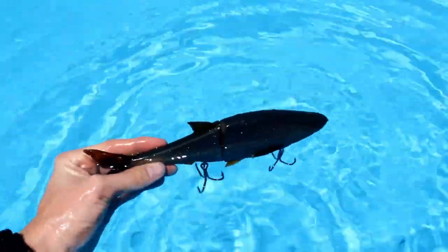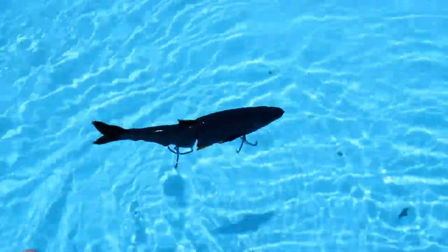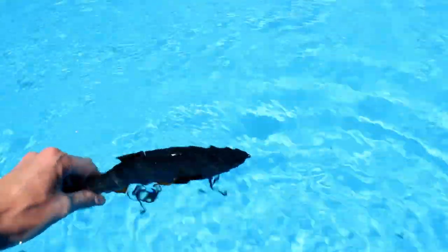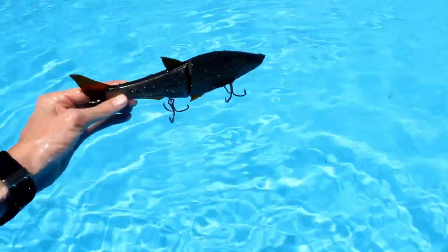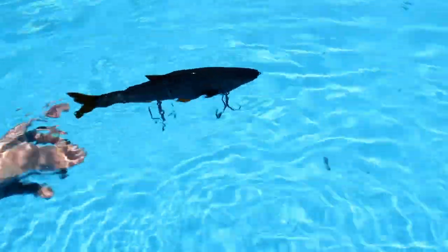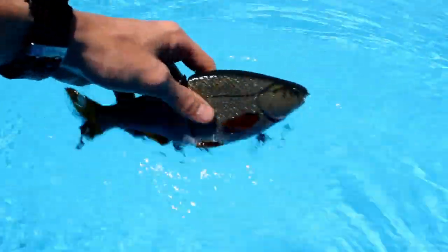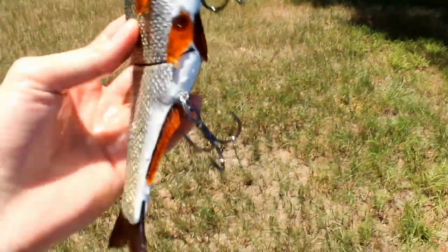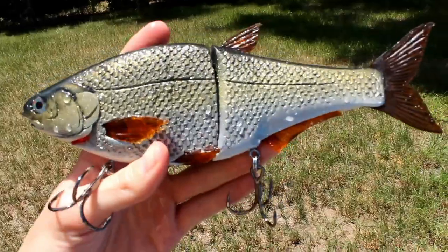Not pushing it down, just letting it on top of the surface and letting it go — and it's going down. It's got a really nice slow sink to it. Really nice slow sink, very comparable to the slow sink on my high power herring. So far I'm pretty impressed with this bait.